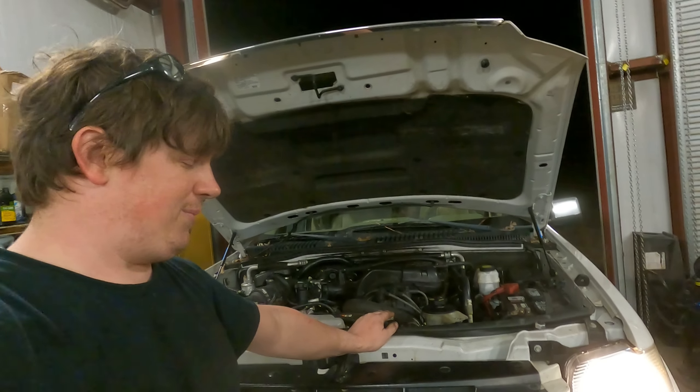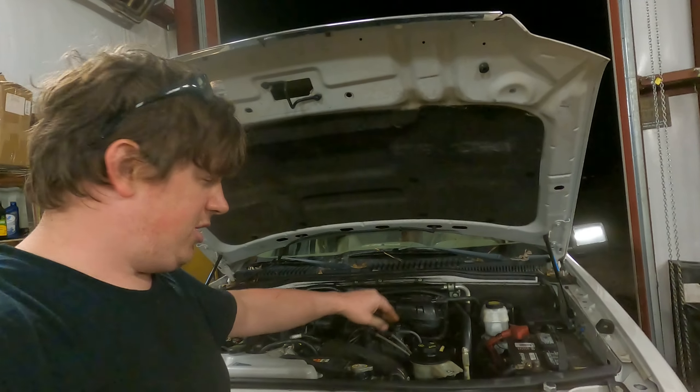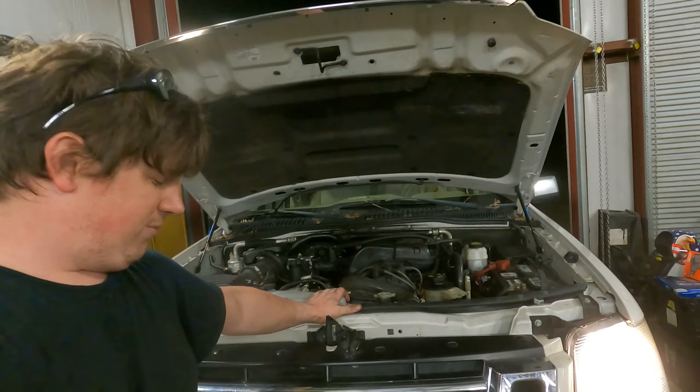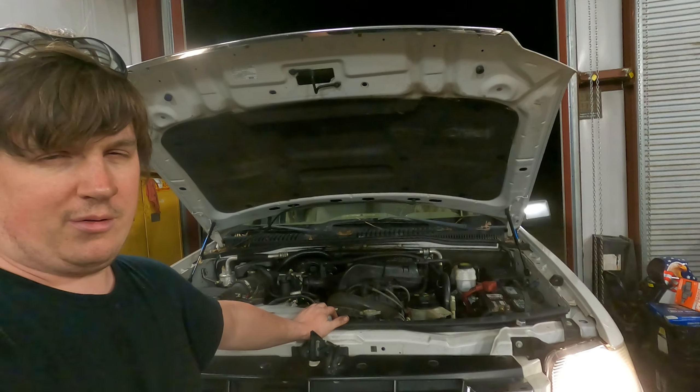I will bring it back with another update. It seems like it's holding temperature good — sitting right at 210. Power steering's good, the AC's working, everything else works. So I'm kind of glad we're actually getting somewhere with this thing.